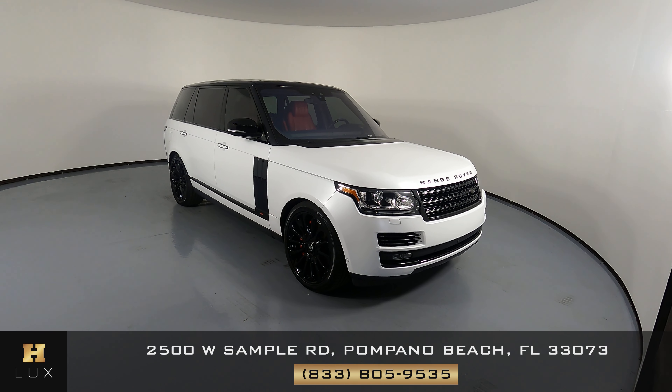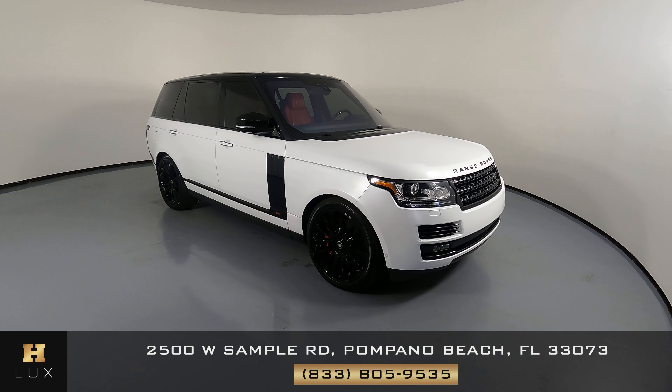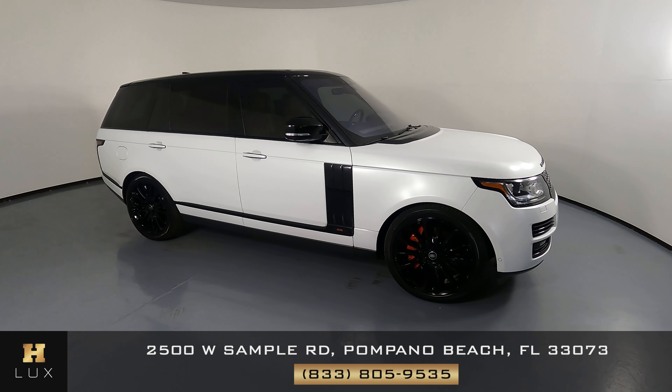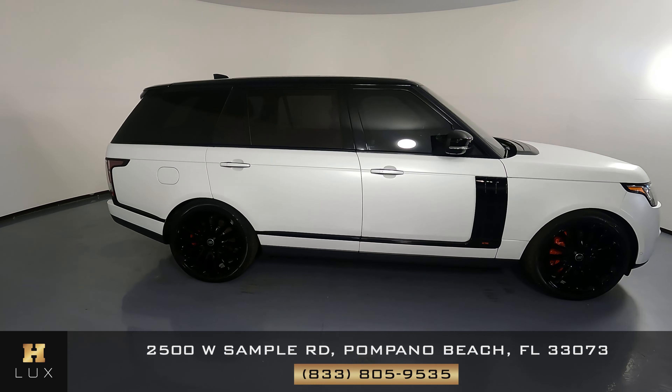Welcome to H. Greg Lux. Here we have a 2017 Land Rover Range Rover Autobiography. This car came with a clean Carfax. In this video, I'll be showing you any dents, scratches, or anywhere on the interior of the SUV to the best of our knowledge.